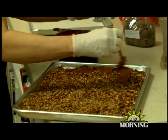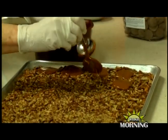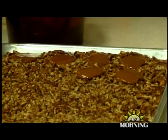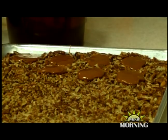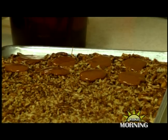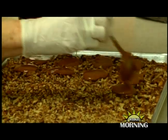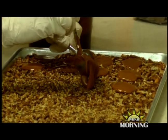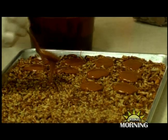Do you have a certain number you're trying to make, or do you just fill the tray? Usually I put about 30 on a tray — just make little puddles. You can also use other nuts like cashews to make a bear claw, or whatever your favorite nut is.